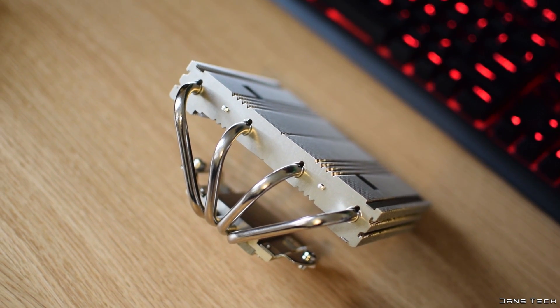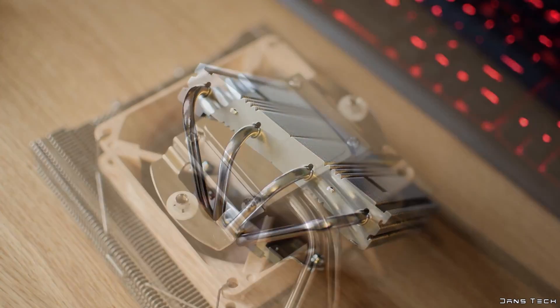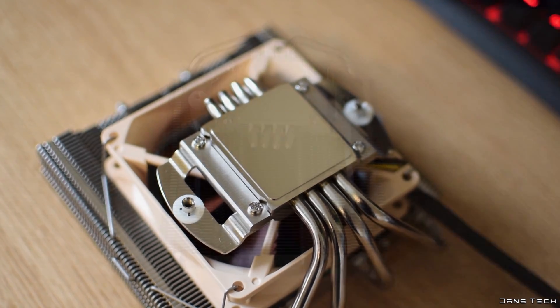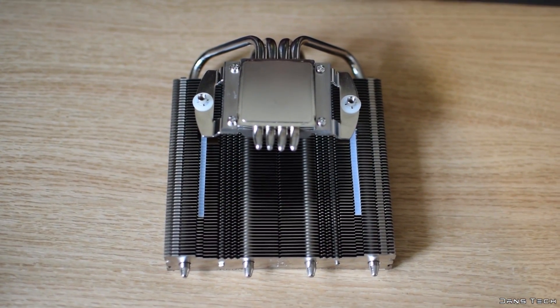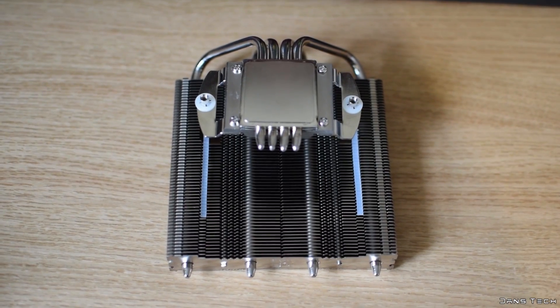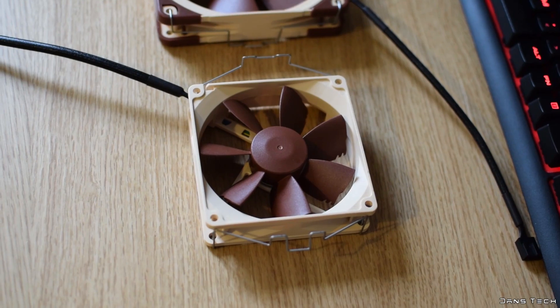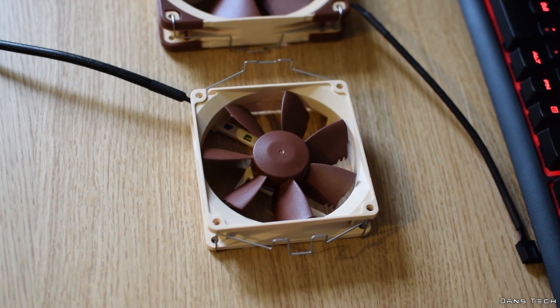Now on the bottom of the cooler we found a somewhat reflective shiny base, which will mean it will be easy to remove thermal compound in the future. Now the heatsink has been fully nickel plated and therefore has a silver colour throughout and looks pretty damn good. As for the fans, the unit features a 120mm fan as mentioned, the NF-F12, and also a smaller 90mm fan, the NF-B9.